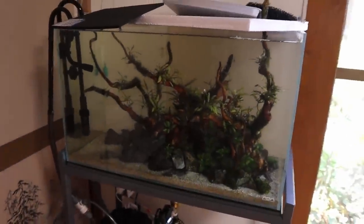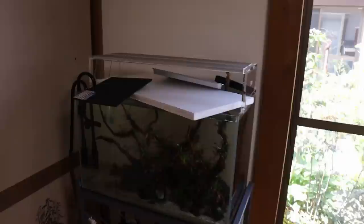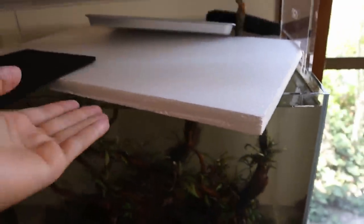Our focus today is on this tank — the 60 cm aquascaped aquarium. The reason we're making a video on this today is because we don't have a proper cover. You can see on the top I've got just what I had laying around: a little sponge pad for putting under a small aquarium, and a piece of styrofoam.